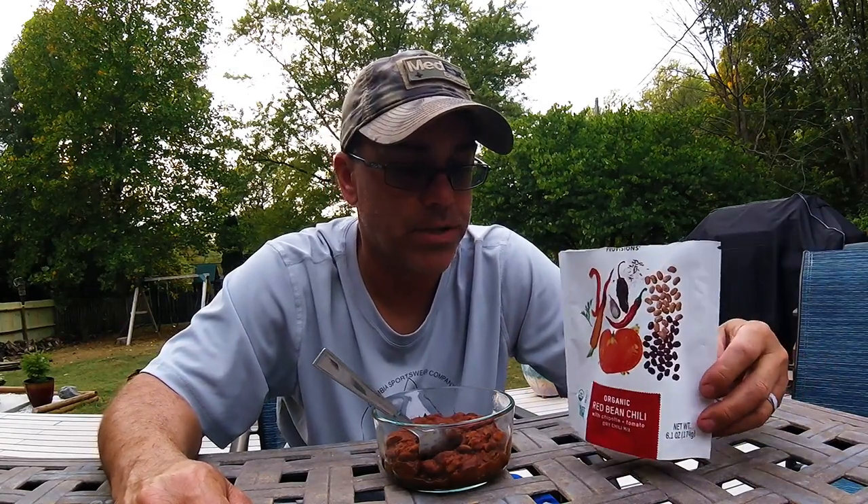Alright, so we got all done cooking the Patagonia Provisions red bean and chili with chipotle tomato. This is the dry chili mix — it's shelf stable. It's really good for backpacking or keeping at the house in case you need to make a meal. It's very lightweight; this whole package weighs six ounces. We do a lot of backpacking as well as regular camping, and I honestly think this is going to be an addition to our menu.